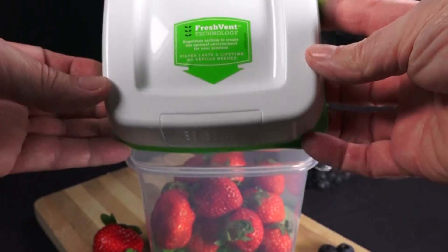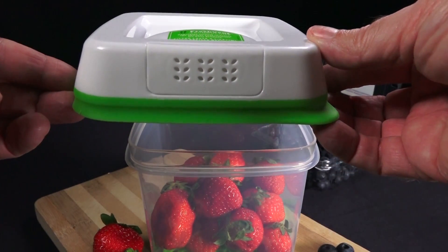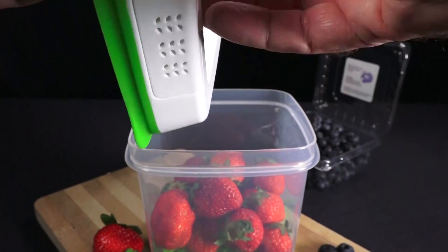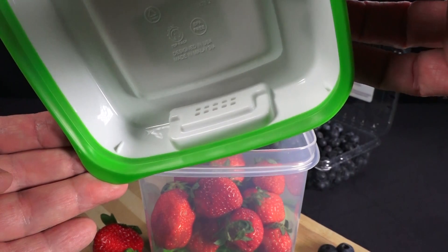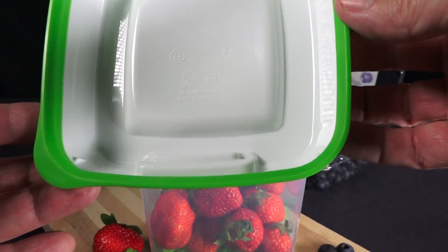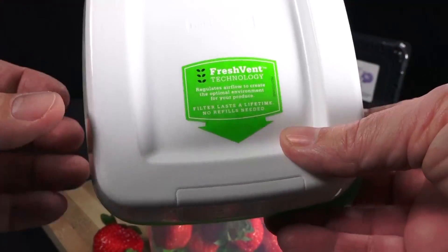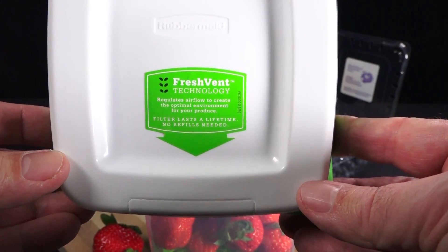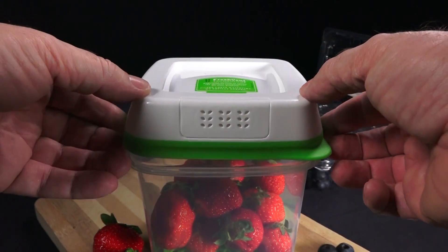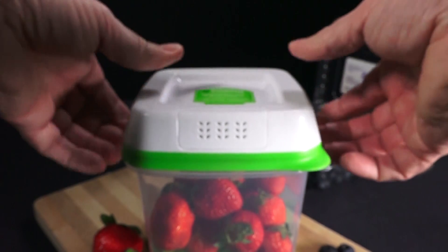The second thing that works here is it's got what they're calling the Fresh Vent Lid, and this has a filter in it. Normally when you put a lid on a plastic container like this, it just locks in the air, so there's no exchange at all. This filter, which lasts forever, allows oxygen and carbon dioxide to balance inside the container. They have some kind of patent on this, so I guess it's just not available anywhere else.